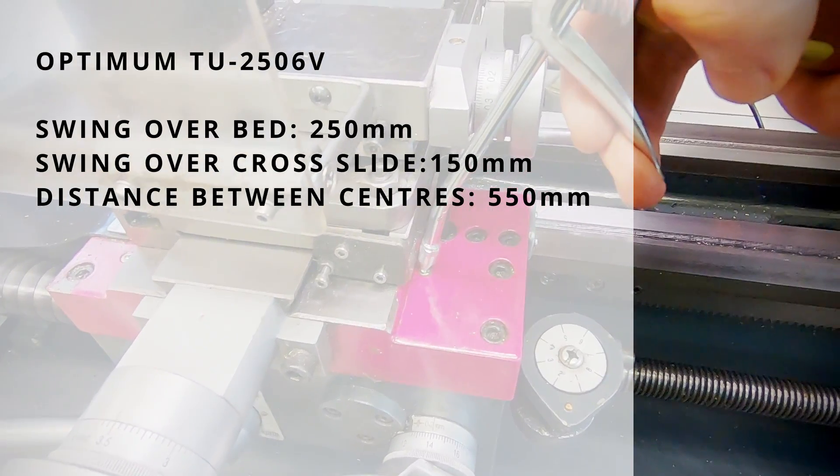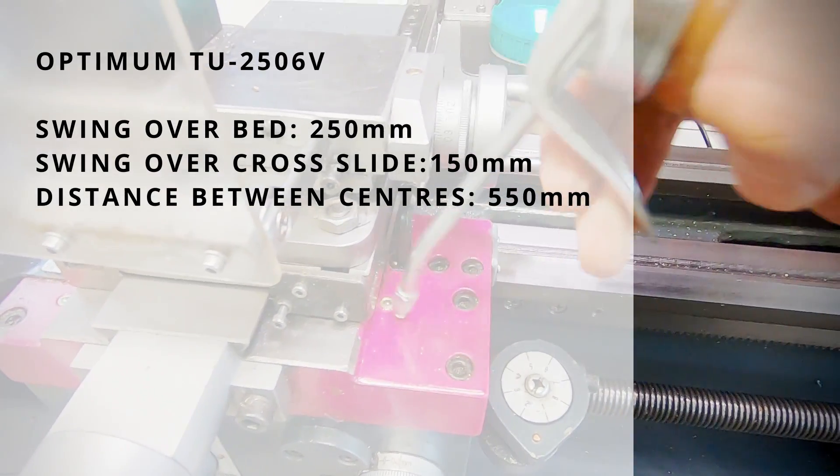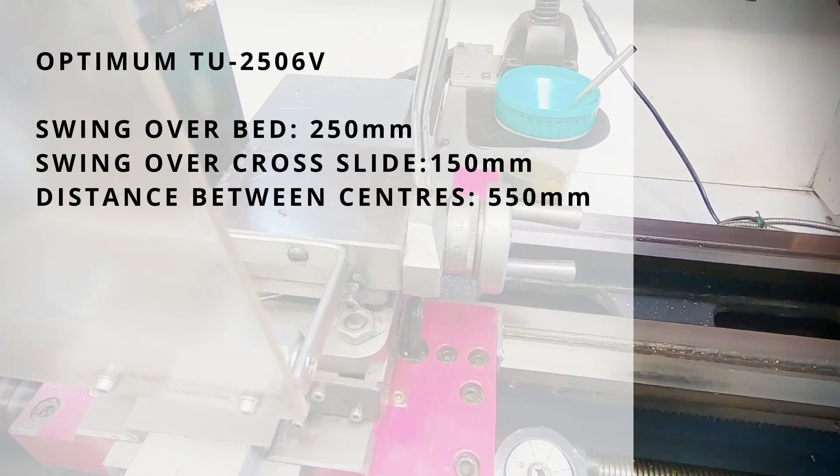It has a 250mm swing above bed, 150mm swing over cross slide, and a 550mm distance between centres.